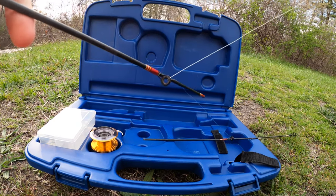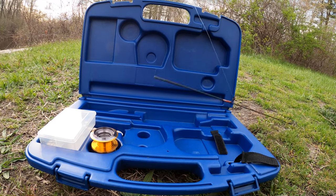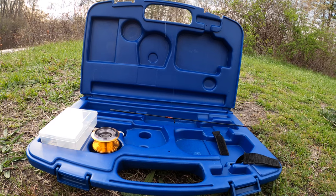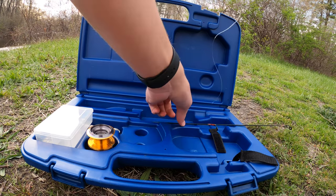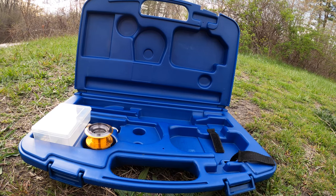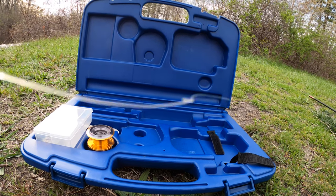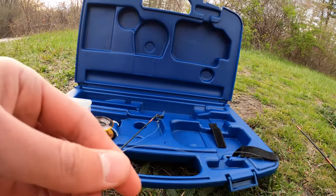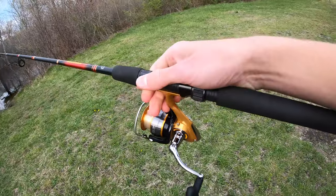Second to last piece right here. The string's a little bit tangled - oh no, it's a knot. That's not good news. But I undid the knot, we're ready to go. Now I just have to select a lure.